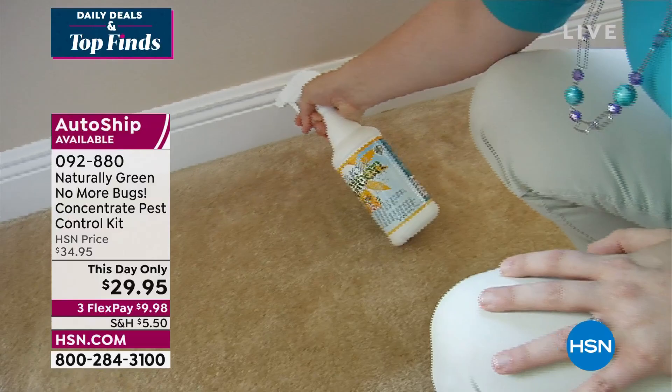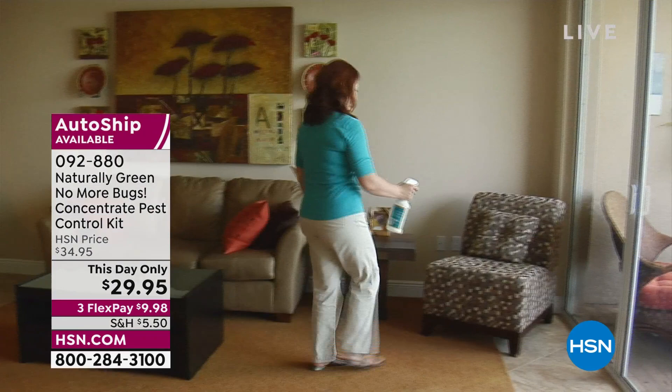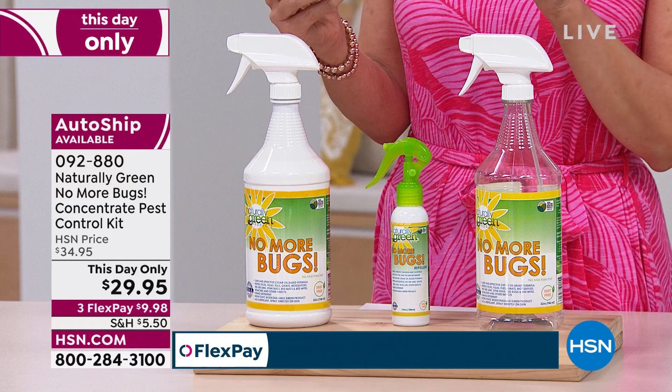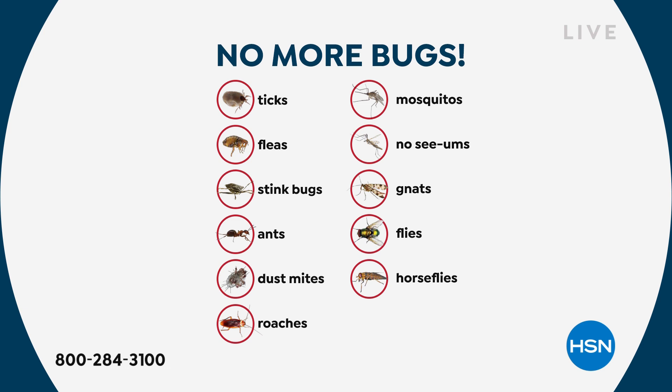This is a concentrate pest control kit — completely natural, using cedar oil. It will repel ticks, fleas, dust mites, flies, gnats, mosquitoes, no-see-ums, stink bugs, roaches, ants, and other insects — even horse flies. You can use it on your closets, chairs, sofas, mattresses, floors, lawns, plants, and bushes, because it uses natural cedar oil. It's completely free from harsh chemicals.